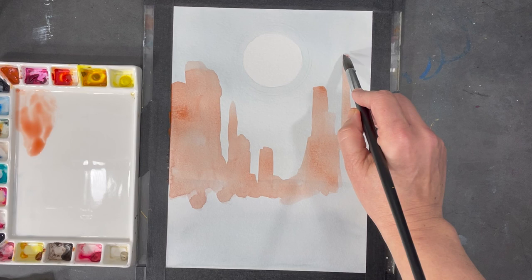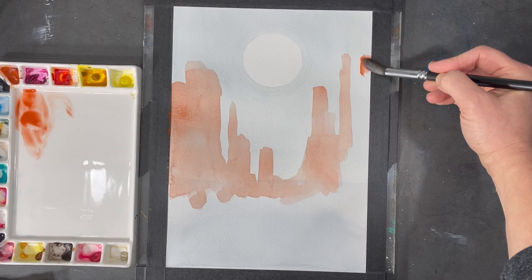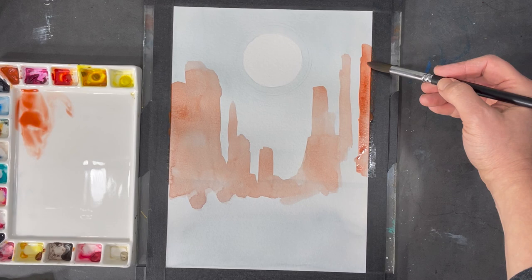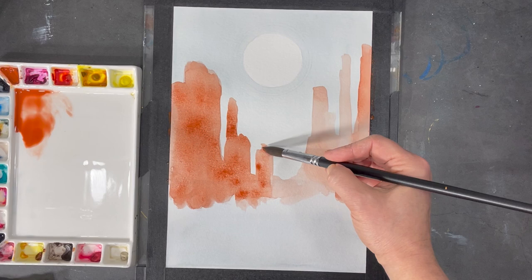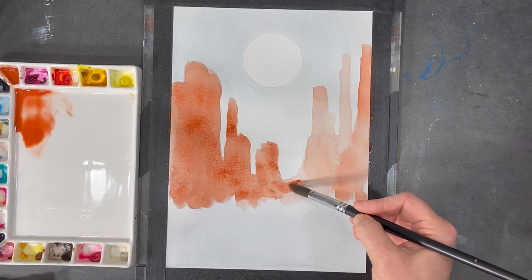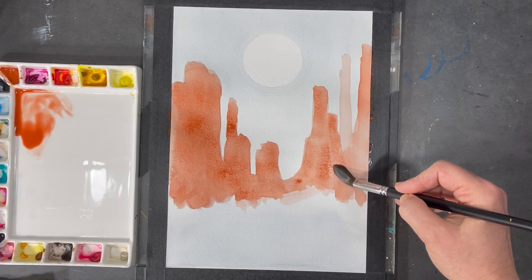It's more of an interpretation of the views I used to love looking at, and I hope it can inspire you to try building your own desert painting. When I applied my first layer or wash of light red, I was really trying to just feel my way through the shapes I wanted to create. Once I was satisfied with the shapes, I went in with a less diluted form of the light red to start darkening the shapes and make them more prominent.